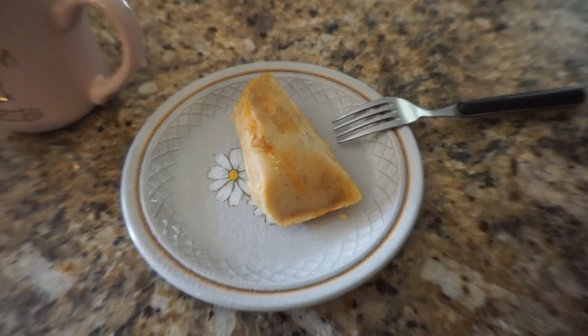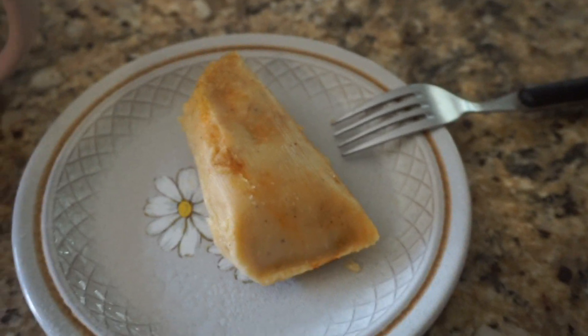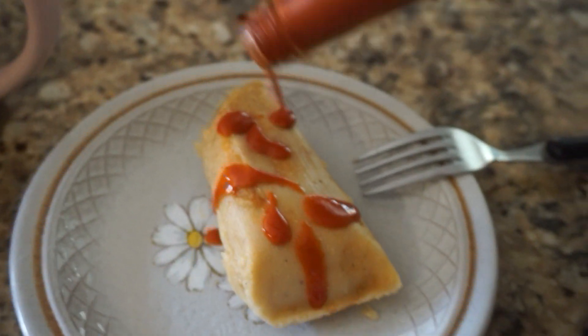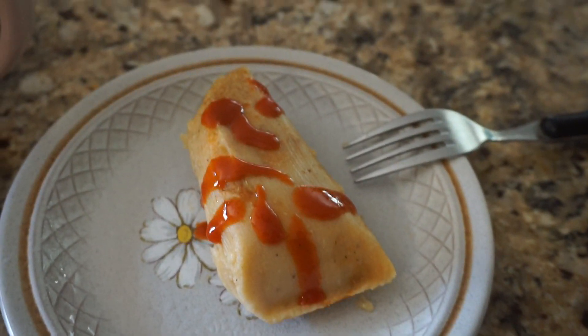I have my coffee and I think I have a tamale that my parents brought from the party yesterday. So I'm going to go ahead and eat that. Look guys, a little tiny tamale and all that it's missing is — I really like spicy stuff. So I'm sorry if this grossed you out.